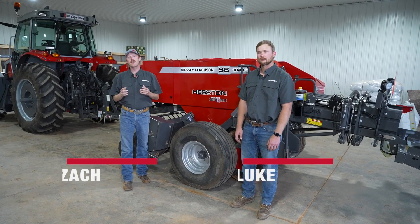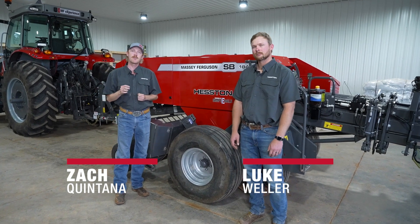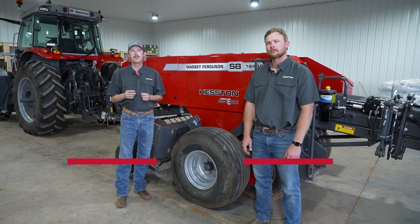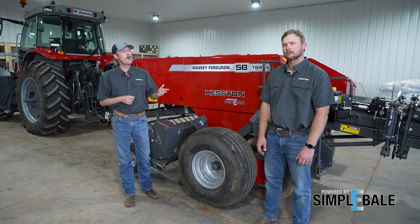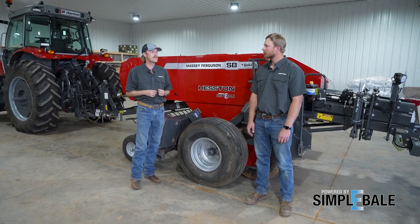Hey there, I'm Zach. We've got a really cool solution to talk about here called Simply Bail. It's going to allow you to optimize your small square baler production and I want to talk through what makes it cool and unique. To help me do that, I've got Luke Weller who's grown up on a family farm and is also an AGCO lead engineer. So Luke, tell us a little bit about your background and what you do for AGCO.